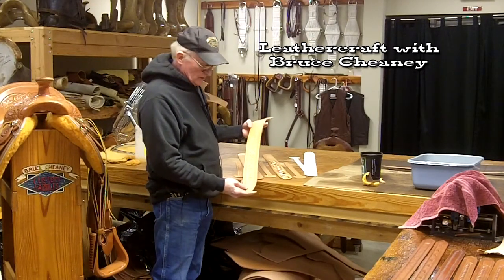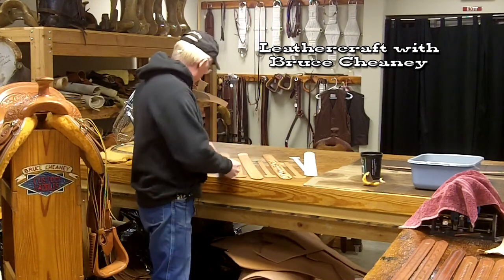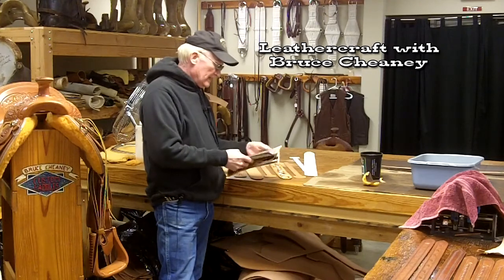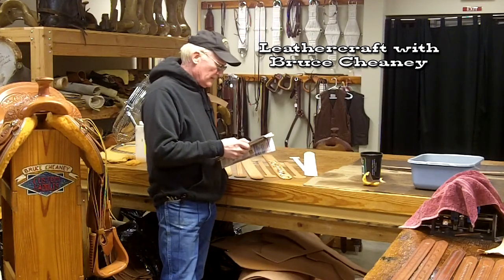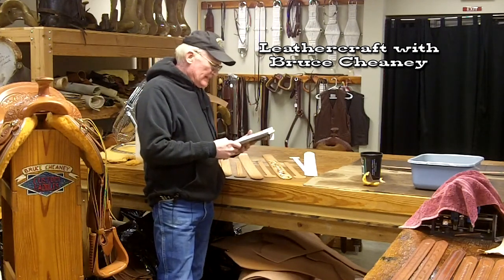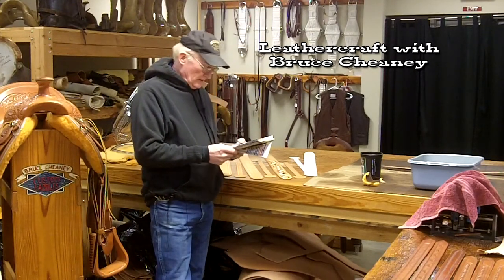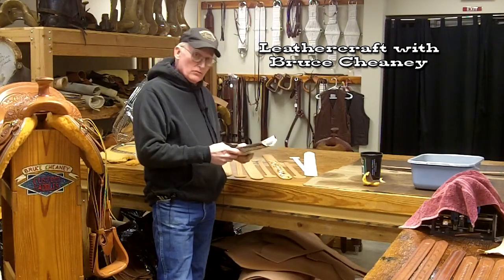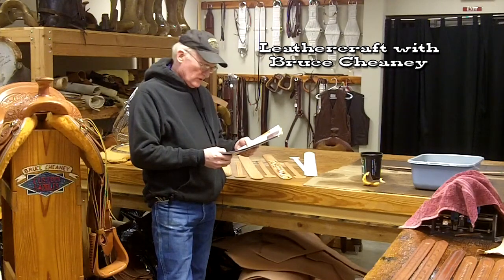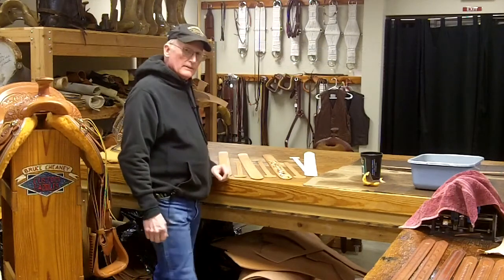This is a guitar strap that's eight to nine ounce leather. The Tandy Leather Factory has a side of leather they call Oakleaf tooling sides in eight to nine ounce, and that would be a good thing to make your guitar straps out of. They also have European single bins in eight to nine ounce that would be good for making guitar straps. So that would be a good resource for your leather.